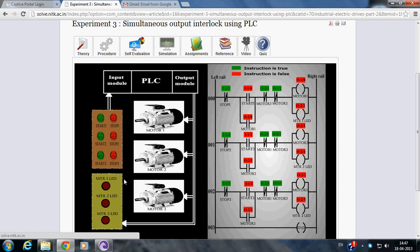In our experiment, there are 3 motors which can be turned on or off via PLC, but we wish to have a simultaneous output interlock, i.e. only one motor can be running at a time. If we want to start another motor, then we have to stop the motor which is currently running, then only we can turn on another motor.